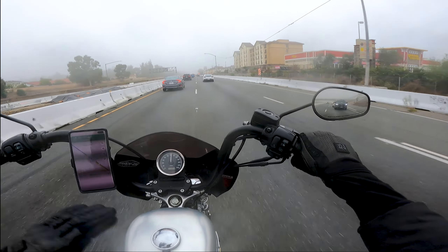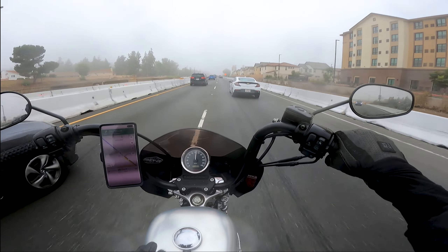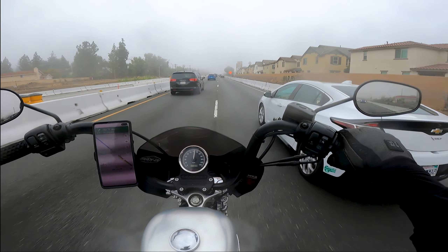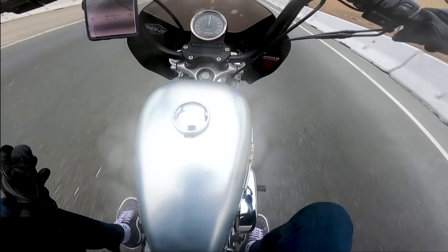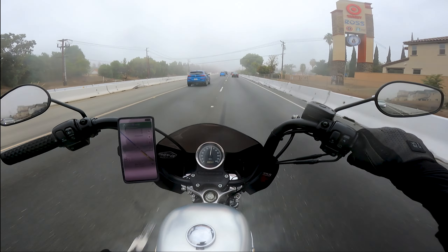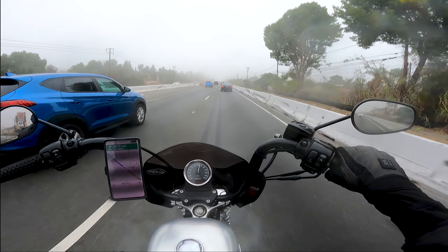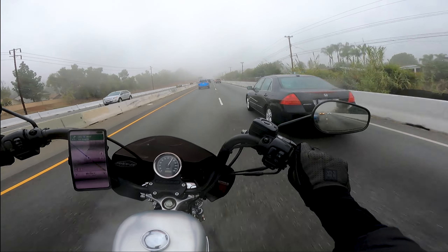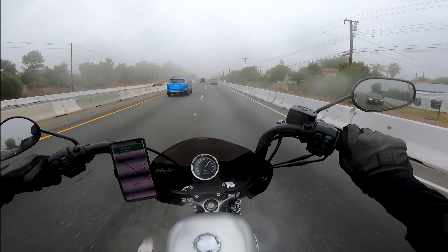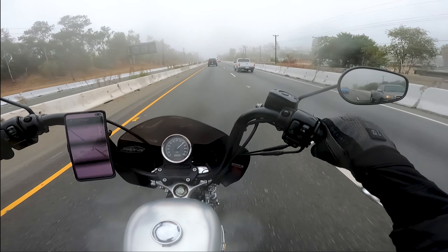Welcome back, ladies and gentlemen, this is Oz Rides. I can barely see anything — this fog is thick. What a great riding day to take out the 1250 to Angeles Crest, see what we can do with it compared to some other bikes. And ever since the upgrade, this mirror has been absolutely useless.